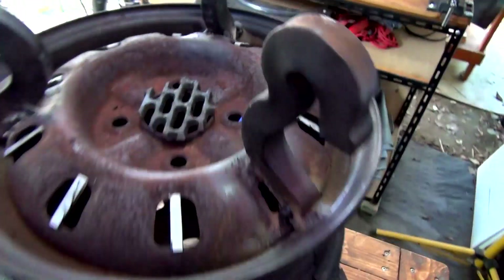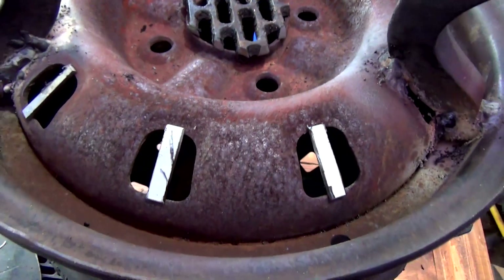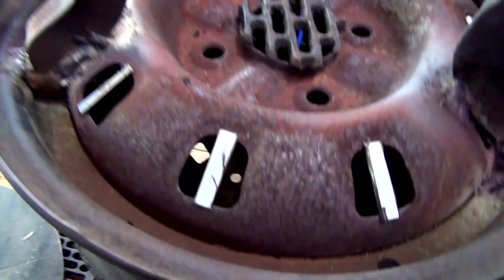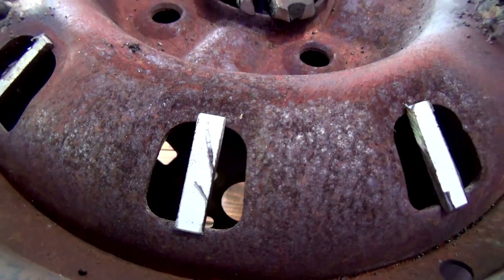All right guys, that is now everything all done and set, ready to go. That piece there will be welded, and then all these all the way around — I'll weld all them in, so that's going to halve it so the big stuff won't be able to come through. I'm not going to show the welding because you've seen enough of me welding and grinding on this bloody project. I'll show you the finished product.